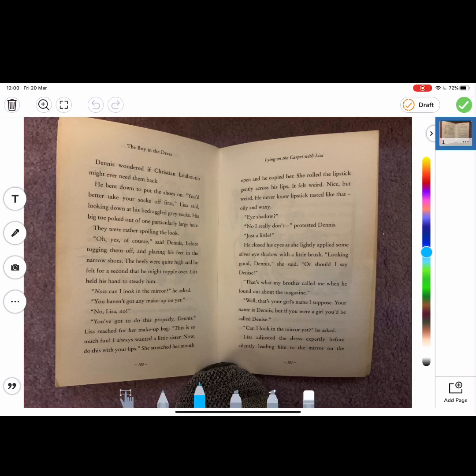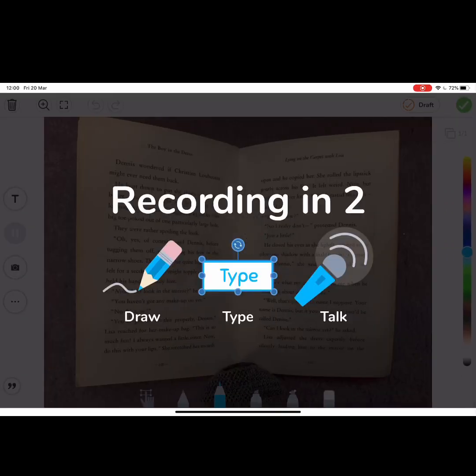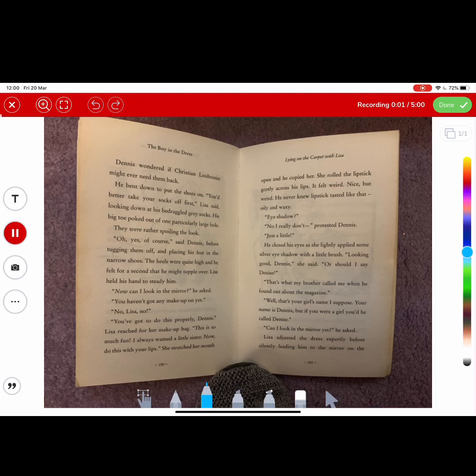For the children to record themselves reading out loud, all they need to do is press the microphone button. They'll get a three second countdown and then they can have a go. What they can also do is use the mouse pointer option at the bottom that will highlight the words as they are reading. So if children can have a go at doing that as often as possible.